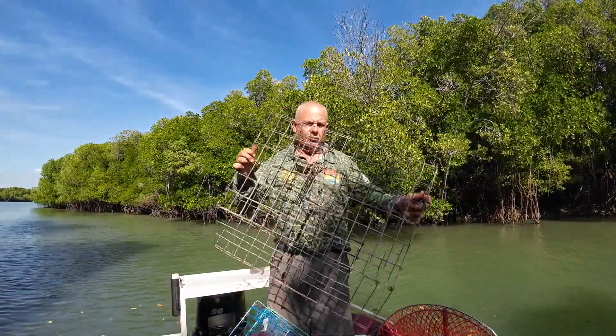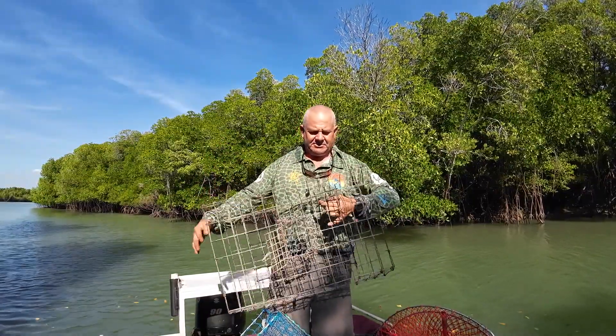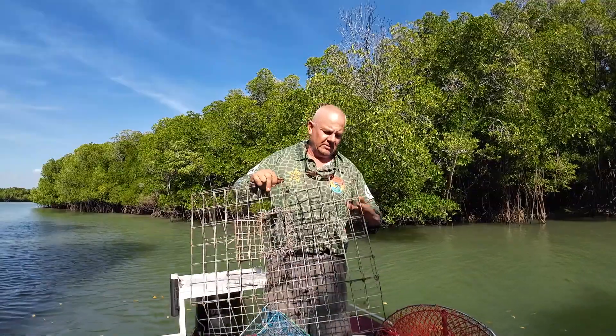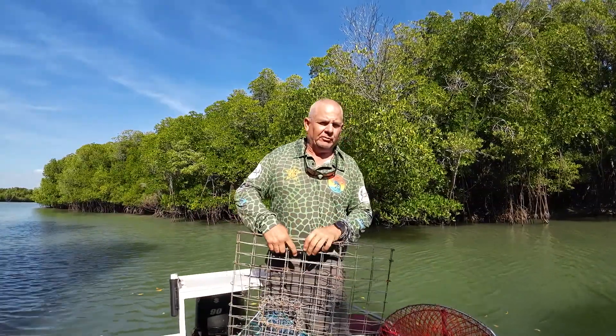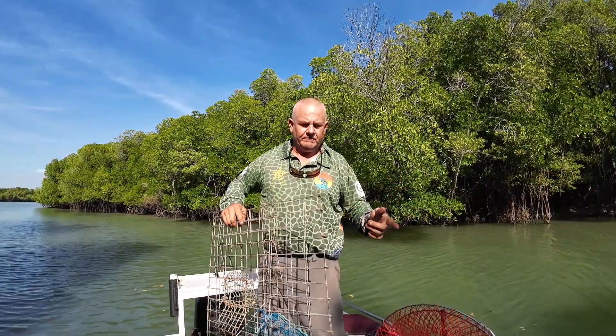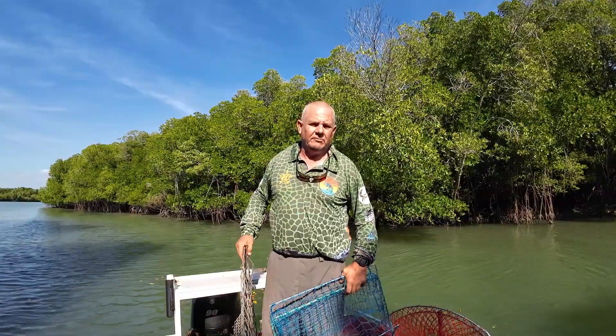I do have a couple of these collapsible metal pots. I believe they can be a hit and a miss — other people rave about them. Anyway, come along today and see how many crabs we've got. I brought the pot along and we're going to have a bit of a cook-up — just basic steamed crab.